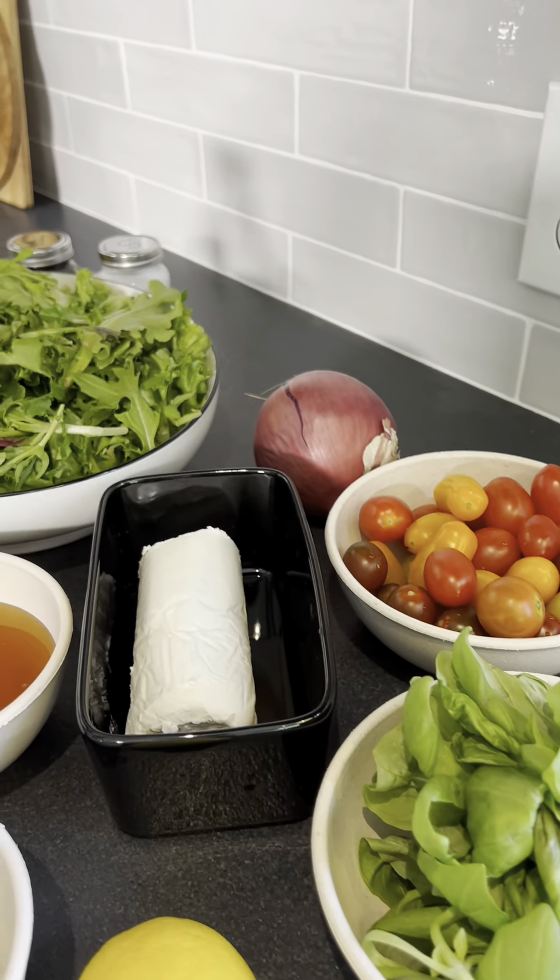Now you chop up your onion. Don't give me any hate — I'm not a chef. I do skincare. This is what I love to do on the side, and it works. I love red onions, and what I learned when I did this recipe is when you add lemon to it, it actually takes the acidity out of the onions, so I was really excited to do that.